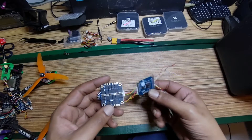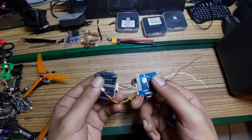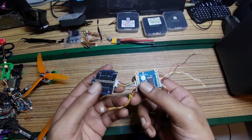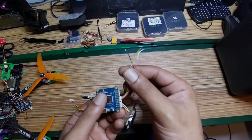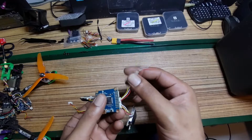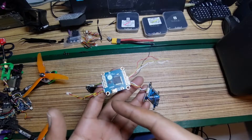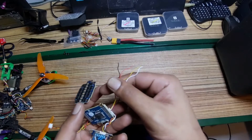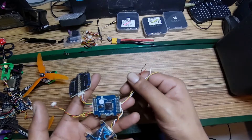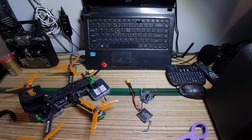I managed to fit everything together. As you can see, we've got the ESC with the flight controller wired up — this connector for the camera, this one for the receiver, and this one for the VTX. The only things I needed to solder were the motor wires, the battery lead, the capacitor, and the receiver wires.